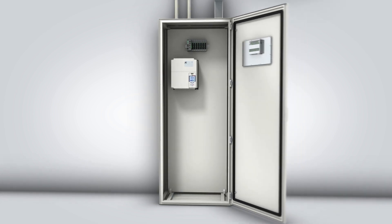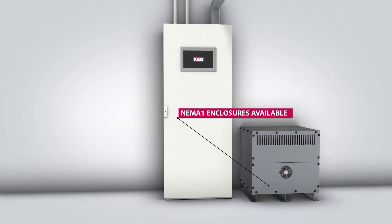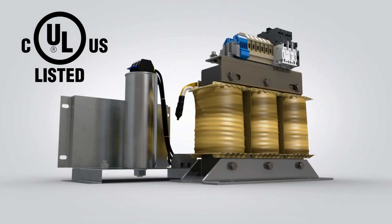As an option, the large filters are offered in a pre-wired NEMA 1 enclosure. KEB harmonic filters are UL listed and carry a CE mark to ensure the highest quality and performance.